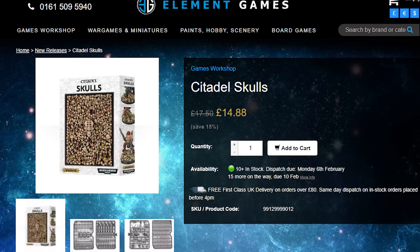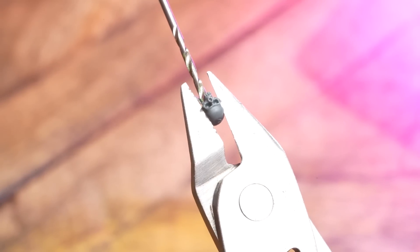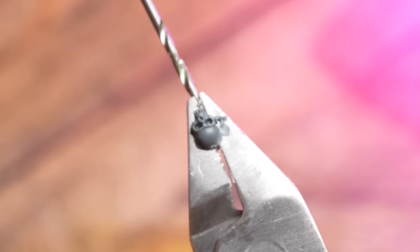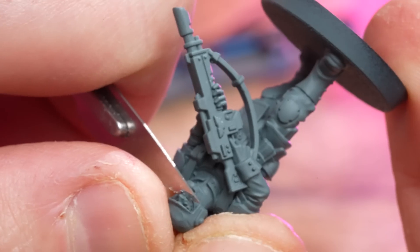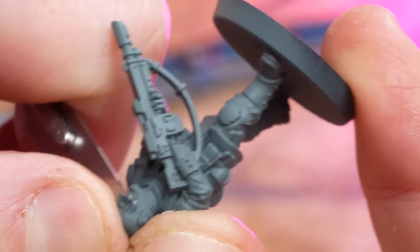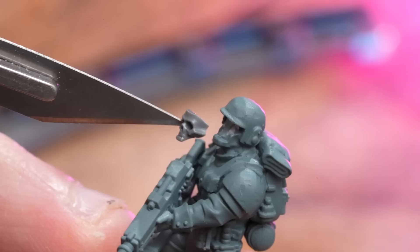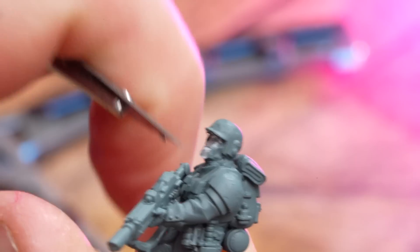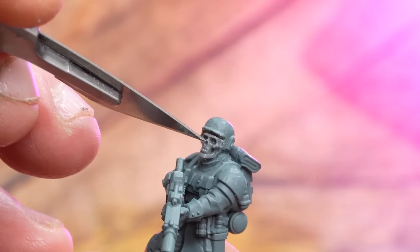For this kit we're using the Cadian set, except we're adding a snarling face mask using the skull pack. First, cut the back of the skull away, being super careful not to ruin the skull face. File using a modelling file, then slice the top of the skull away — try to get as close to the brow as possible. Dry fit to check placement, then slice the face of the guardsman away and keep dry fitting until it fits. Then just glue it on. We went with a skull that has a jaw — it just looked better.